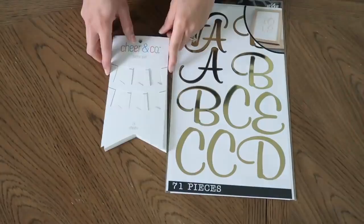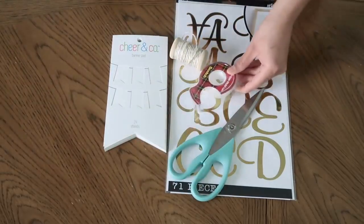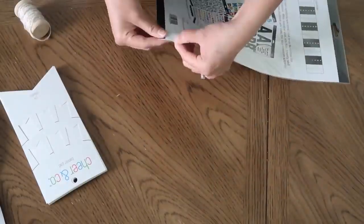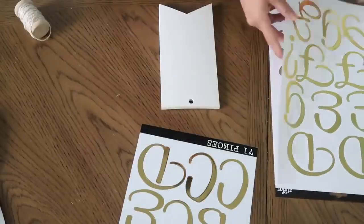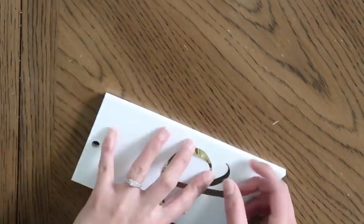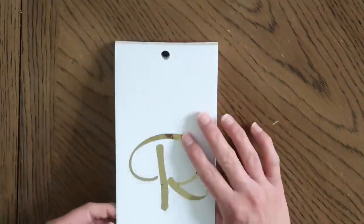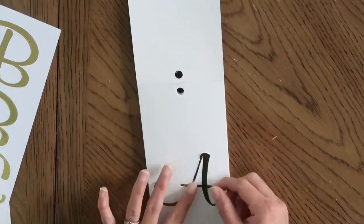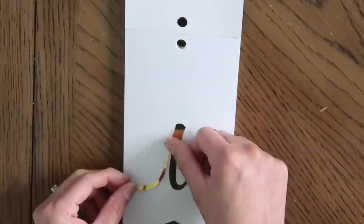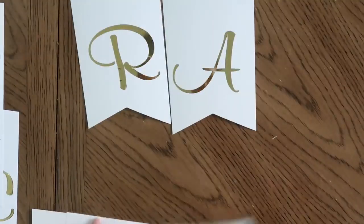For the next banner you're gonna need some gold stickers, a banner pad, white and gold ribbon, scissors, and tape. Here I'm taking out the stickers and using the banner pad, placing each letter on it individually and spelling out the word Ramadan.